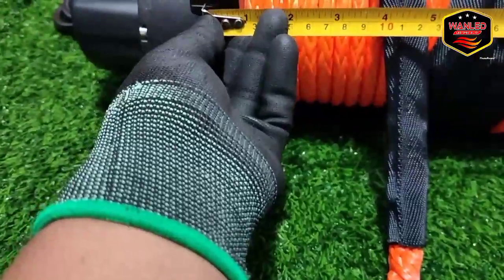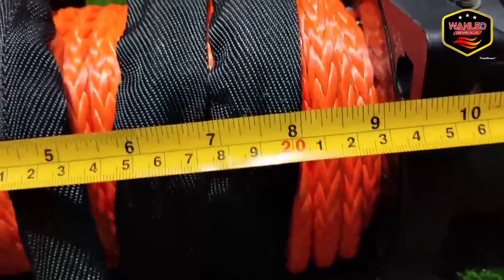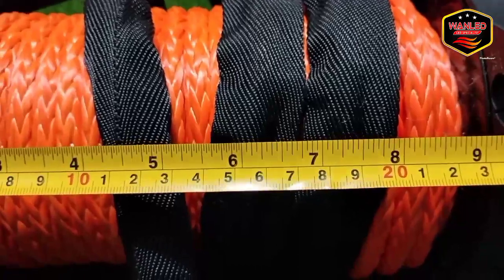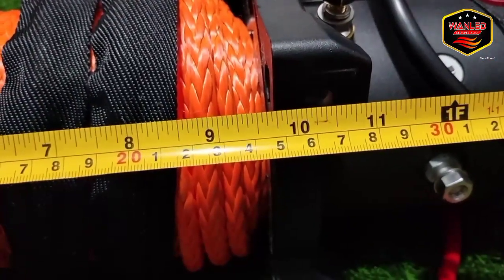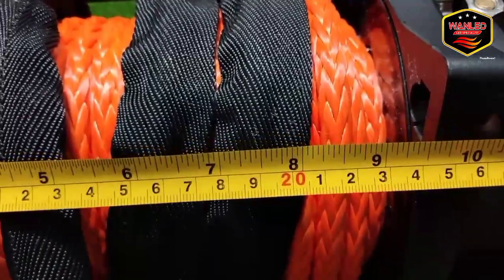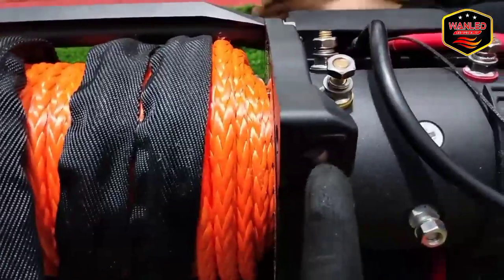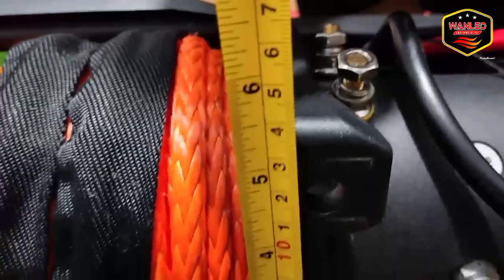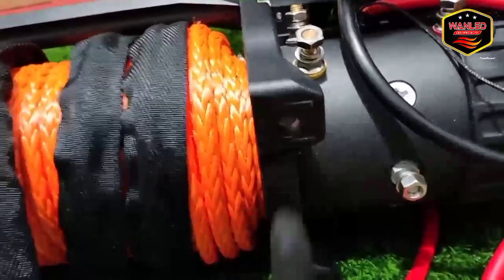Saya ambil tengah lubang ini. Jaraknya rata-rata sama — di 16 cm. Kalau di tengah-tengah, jaraknya itu 16 cm. Terus dari sini ke sini dia di 12 cm.